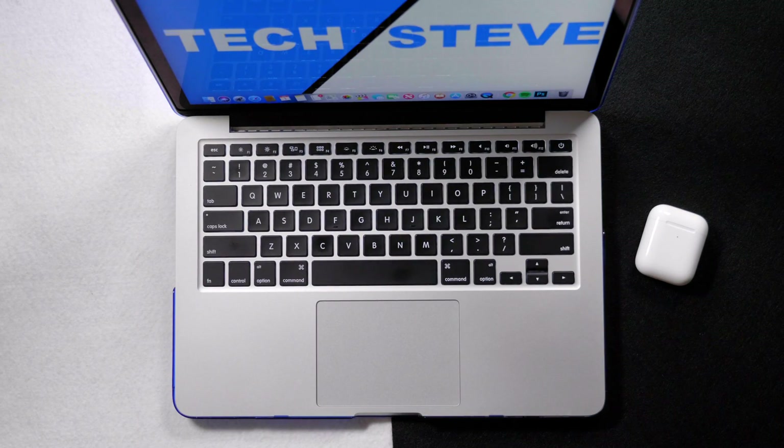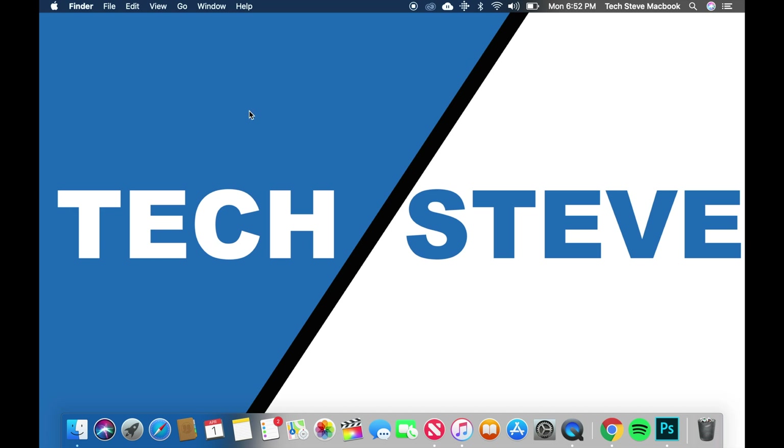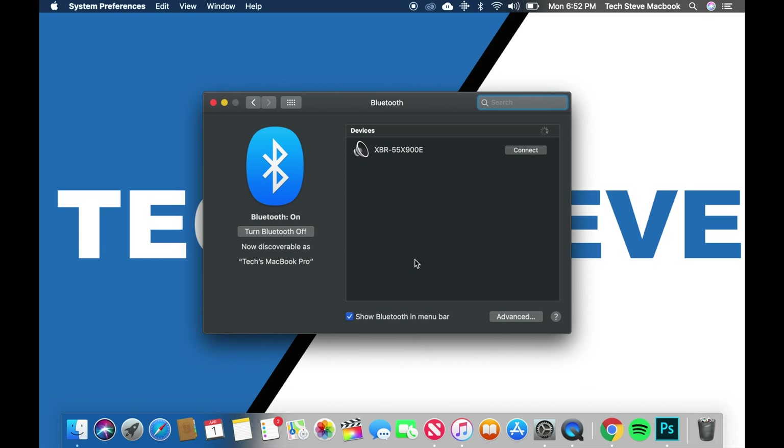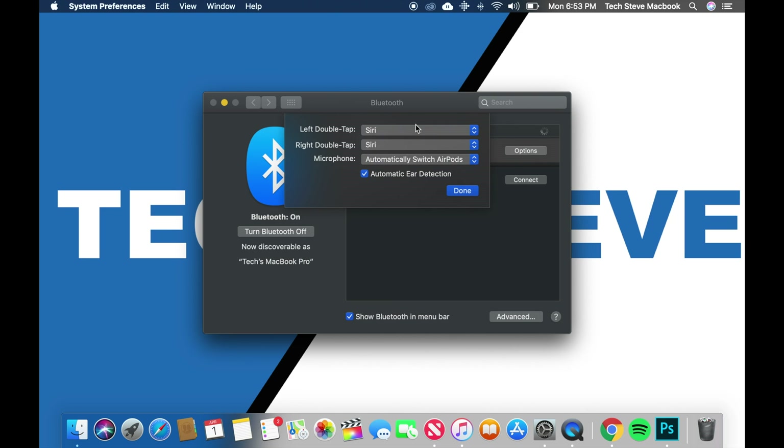The next device I'm going to show you how to connect is an Apple computer. I don't have a Windows computer with Bluetooth at the moment, but the concept is the same. From your main desktop, hit the Apple logo and then hit System Preferences. Press on Bluetooth and it'll start scanning for Bluetooth devices. There's also a Bluetooth menu at the top on Apple computers where you can turn it off and on quickly. Once the computer scans and finds the AirPods, press on it to connect. Since I have an Apple computer, it will pull up the battery life, and if you press Options you can set it up to switch automatically to AirPods and use the Siri detection as well.